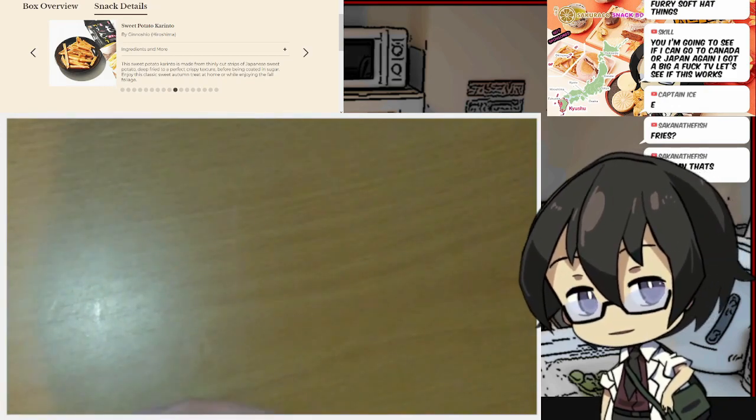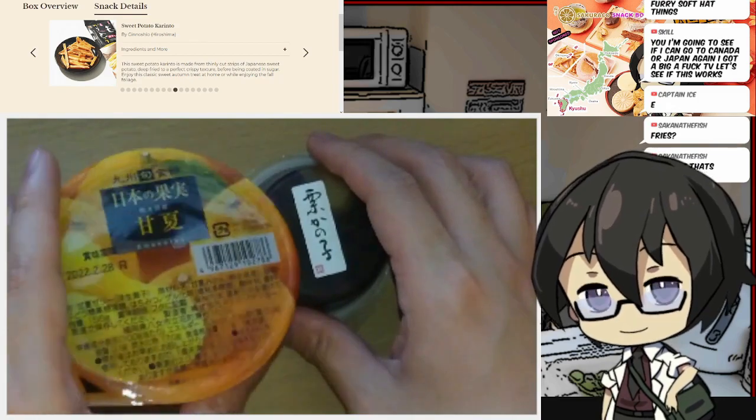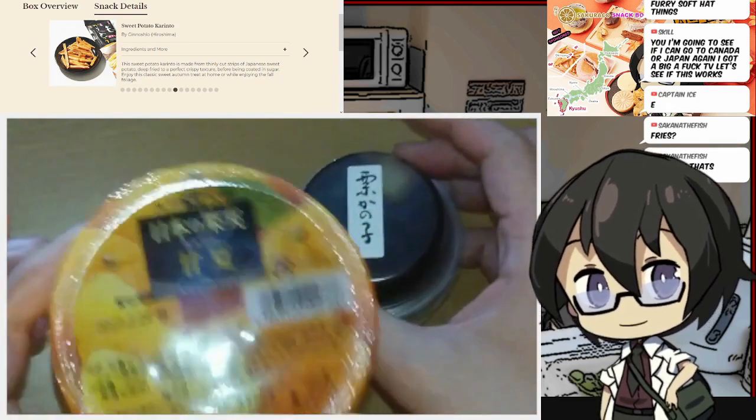Let me show you the jellies really quick. We have two very interesting jellies. We're gonna start with this one and finish with this one.